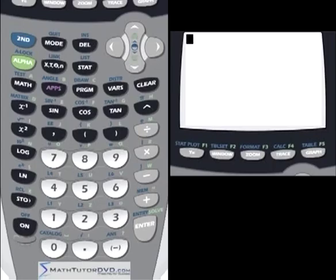Hello, I'm Jason with MathTutorDVD.com and today we're going to begin the first of several tutorial videos on the topic of the TI-84 Plus calculator. The TI-84 Plus is very similar to the TI-83 series calculators — the 83 and 83 Plus. So if you have a TI-83, TI-83 Plus, 84, or 84 Plus, everything we're going to talk about here will be completely applicable for you. The calculators are very similar; there are some internal differences but they're really not that different.